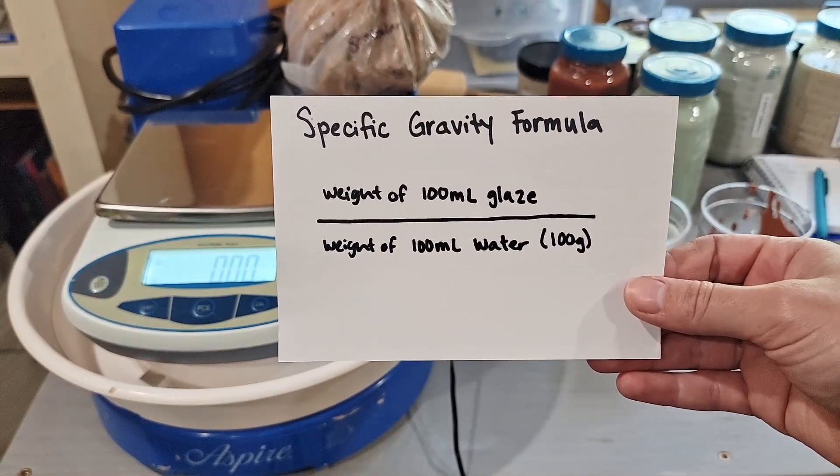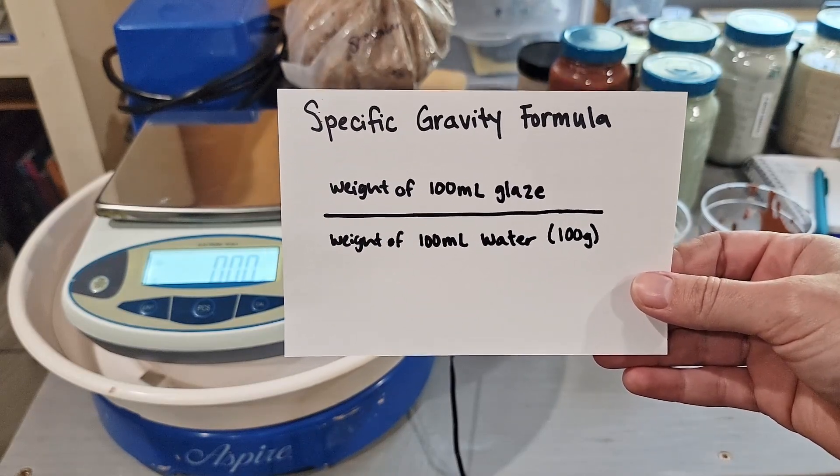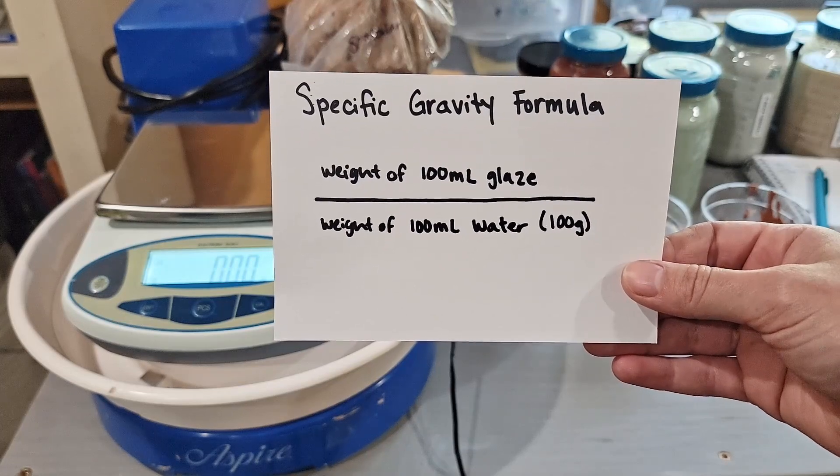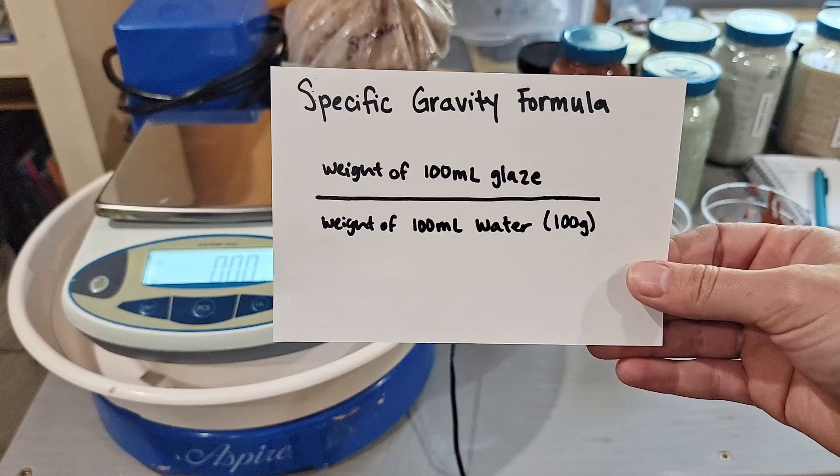The general measurement formula for specific gravity is the weight of glaze — in this case we're going to do 100 milliliters — over the weight of water of the same amount, which is going to be 100 milliliters and should be about a hundred grams.